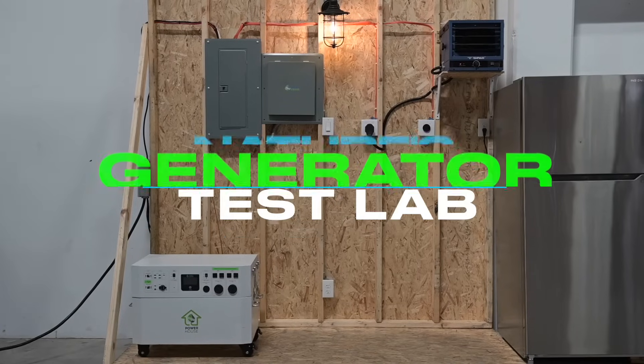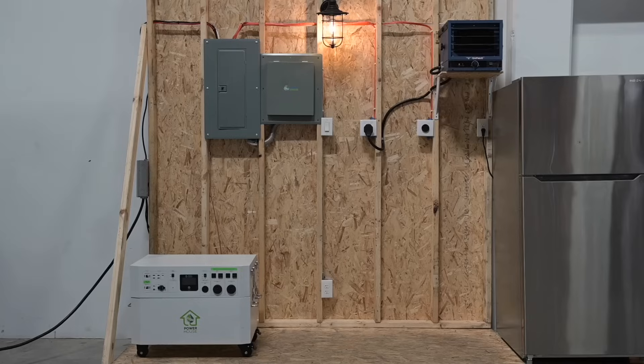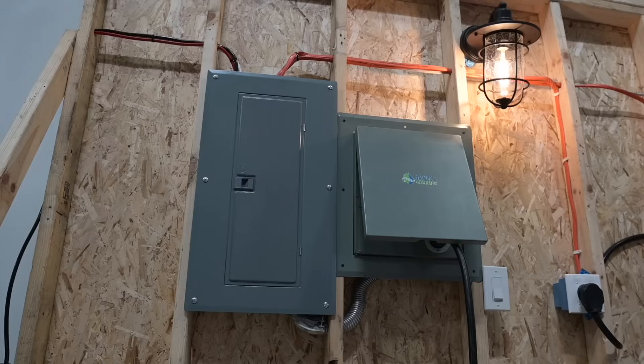Welcome to our test lab. We put together a demo that provides a visual aid to better understand how a typical Powerhouse system is laid out. We'll go over circuit types and necessary accessories you'll need to build a seamlessly integrated system.